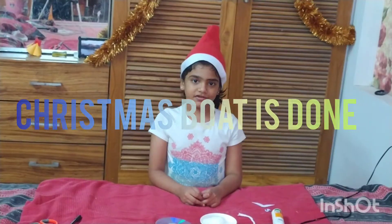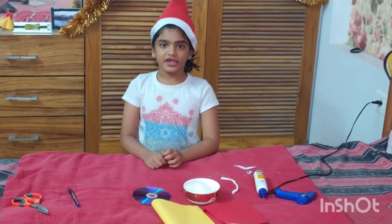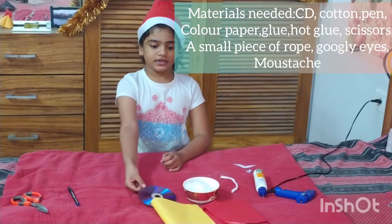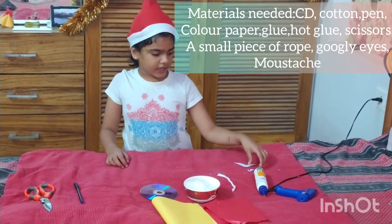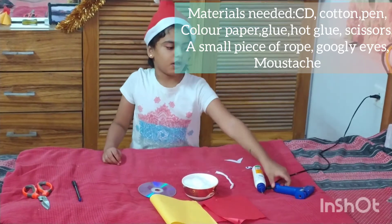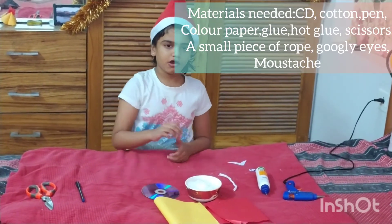Next we are going to make a Santa ornament. For this we need a CD, pen, scissors, rope, eyes and mustache, heartbloom, glue, colour paper, and cotton.